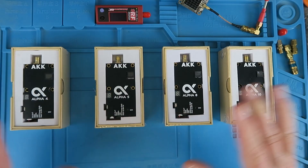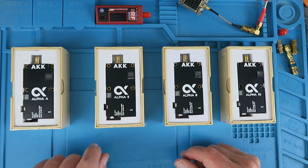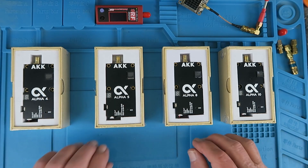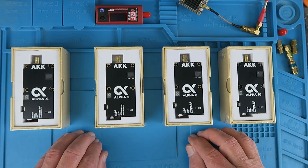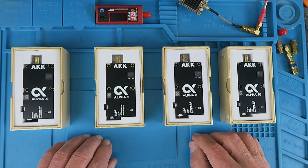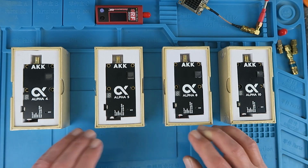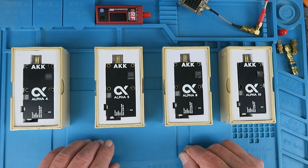What have we here? A whole smorgasbord of new VTXs from AKK Tech. If you're unfamiliar with that name, they are a manufacturer — and that's really important — of the whole range of FPV gear from little micro all-in-one cameras through antennas, drones, and of course VTXs. They actually manufacture for other brands, so you may have even used an AKK product without even realising it.